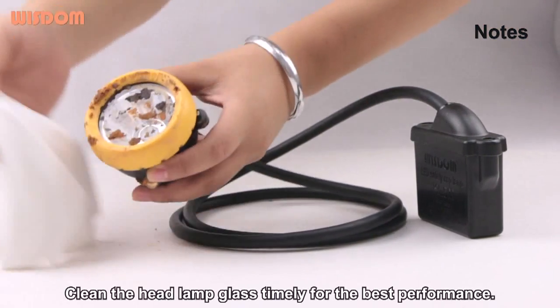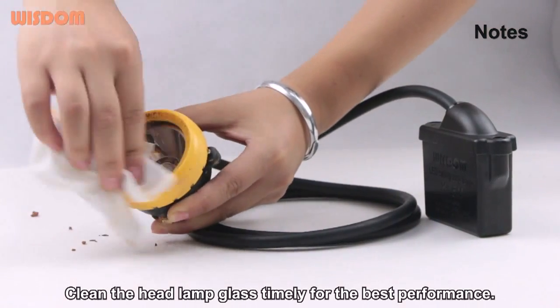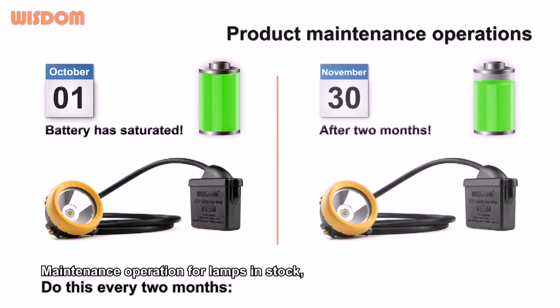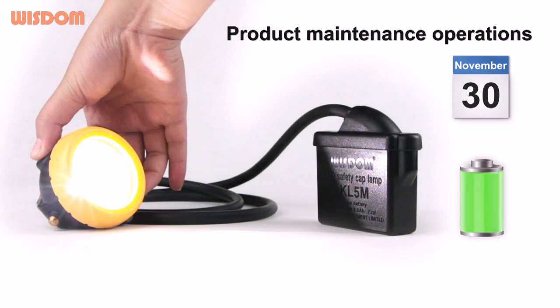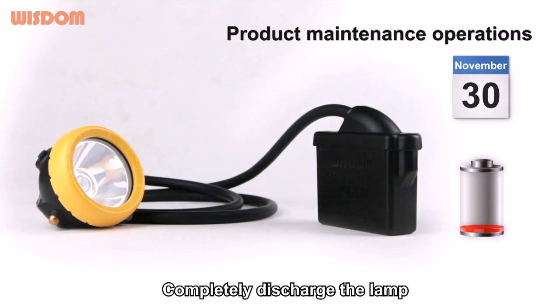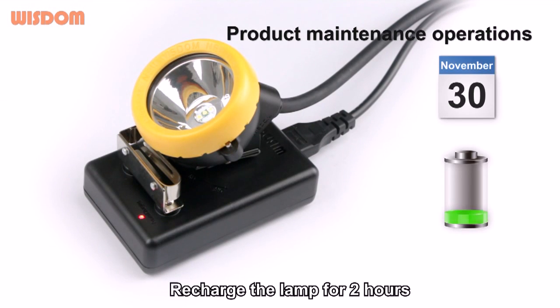Note: Clean the headlamp glass regularly for the best performance. Do maintenance on the lamp every two months. Fully charge the lamp, then completely discharge the lamp, and recharge the lamp for 2 hours.